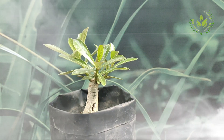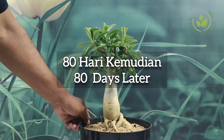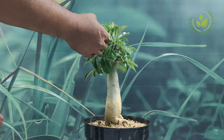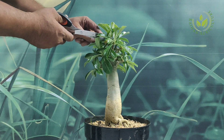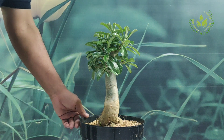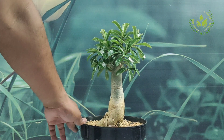Saya juga akan menunjukkan kepada teman-teman semua setelah 80 hari perlakuan yang kita lakukan. Hasilnya sangat rimbun, luar biasa banget. Teman-teman bisa perhatikan di sini — inilah hasil dari perlakuan kita, cara memperbanyak cabang pada adenium atau si getah pahit.